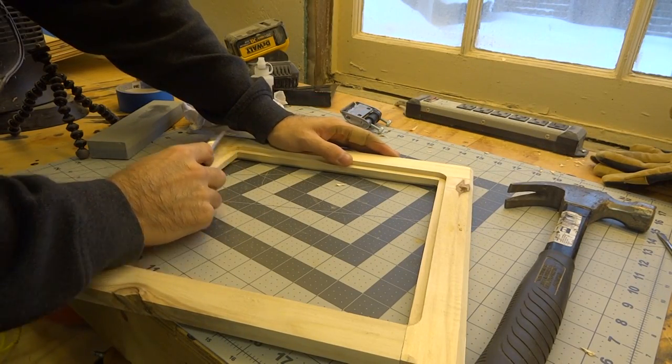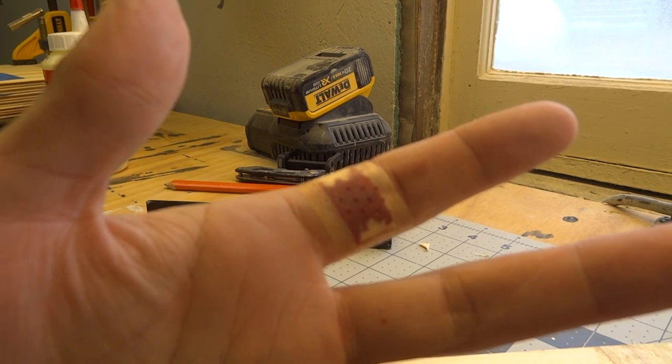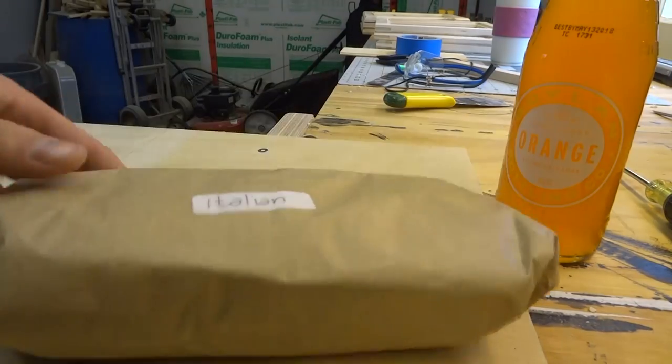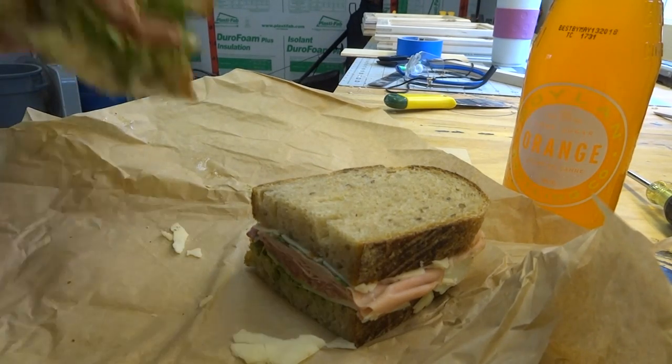I used a chisel to square out the corners of this dado. Pro tip: chisels are fucking dangerous — be careful. After losing a few liters of blood I figured it was a good time to break for lunch and replenish my nutrients.